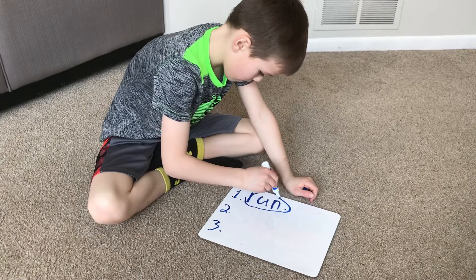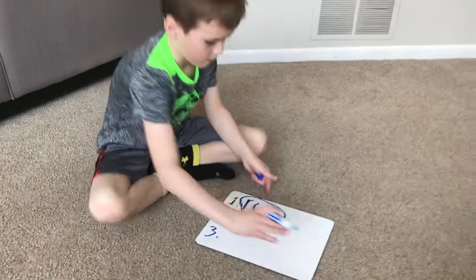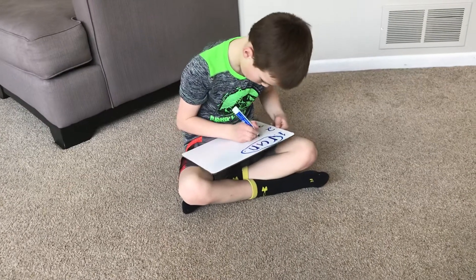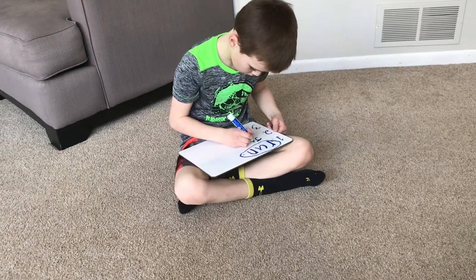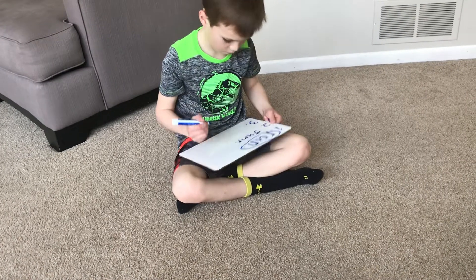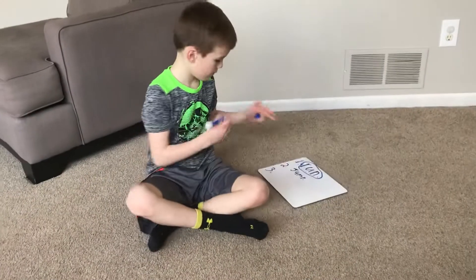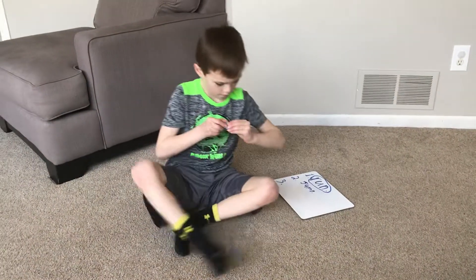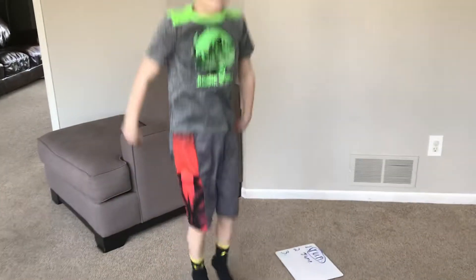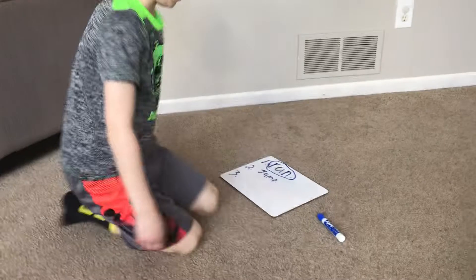Next word is jump. I like to jump. Can you jump five times for us? On two feet. Do you have J-U-M-P? Circle it.